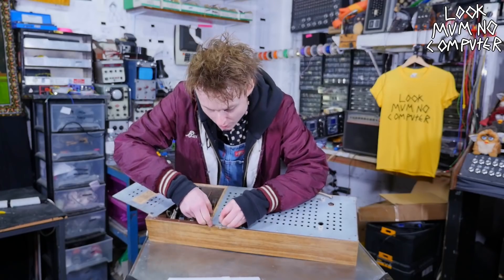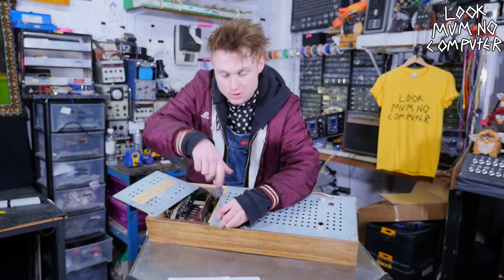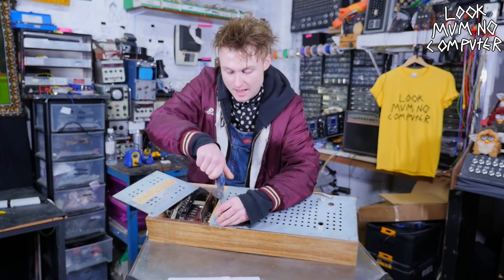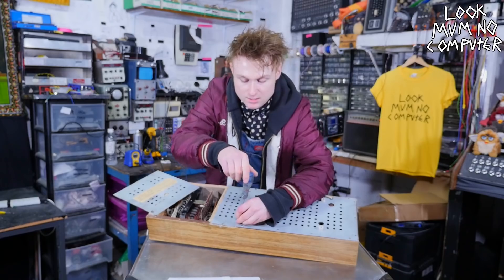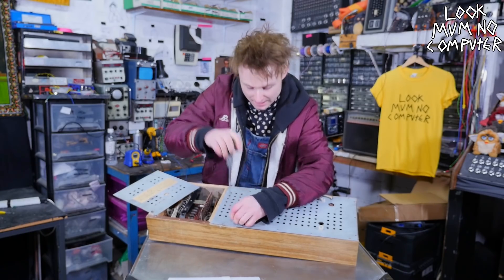They're not as high voltage as Nixie tubes, which require around 180 volts plus to get pumping. Anyway, let's try and answer this question by looking in the high voltage compartment, I guess.